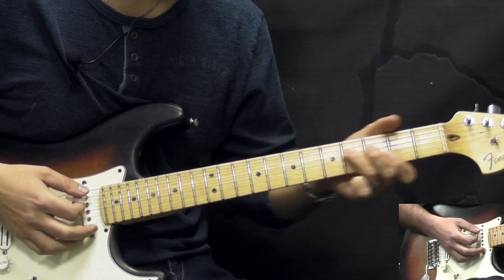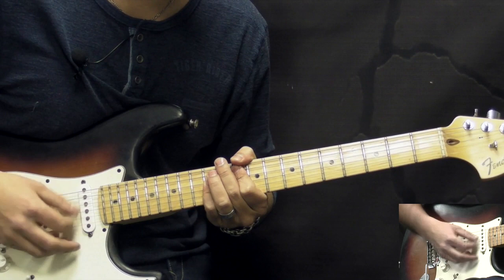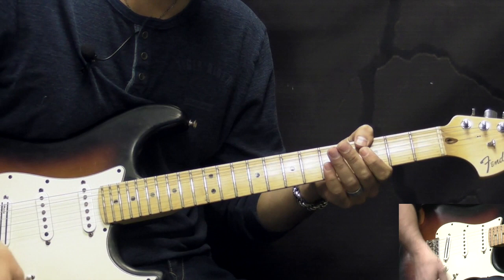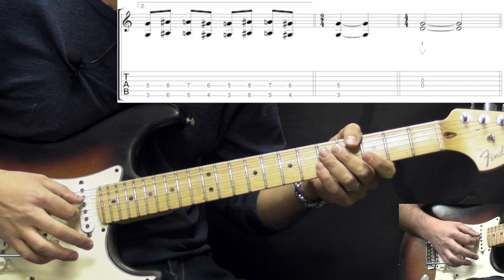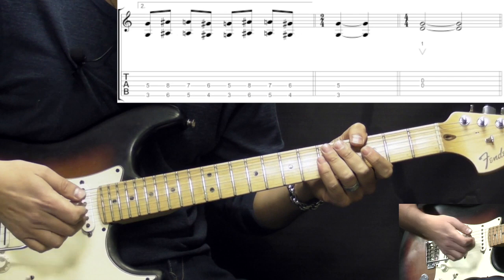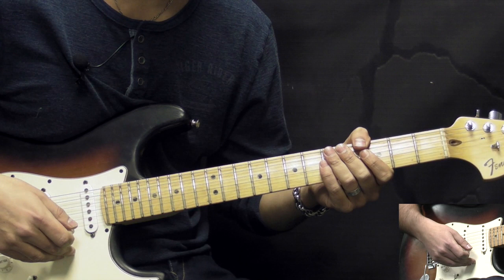We play the same thing for the second chorus — basically exactly the same thing as the first time. Then again we have the ending of the chorus, and the second time we play it we have a little break where we play just the open strings — the D and G string, and if you catch the B string that's totally fine. We play some dive bombs with the whammy bar, the tremolo arm. Then the next part is going to be the solo, so let's take a listen to the solo first and then come back and break it down.